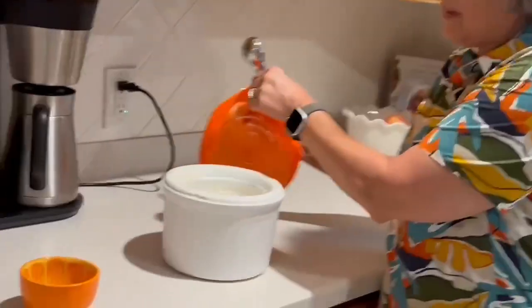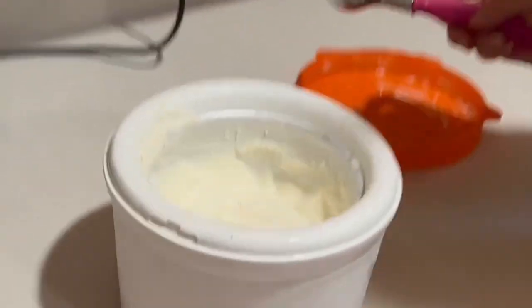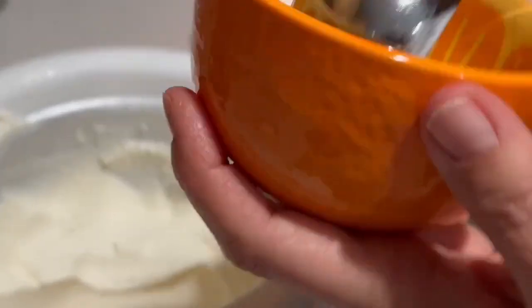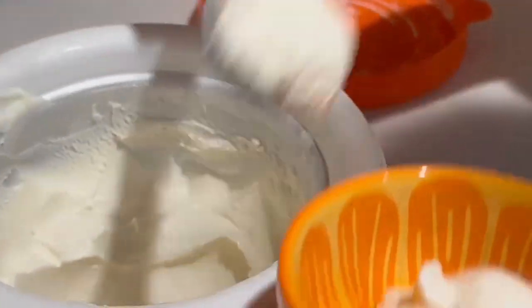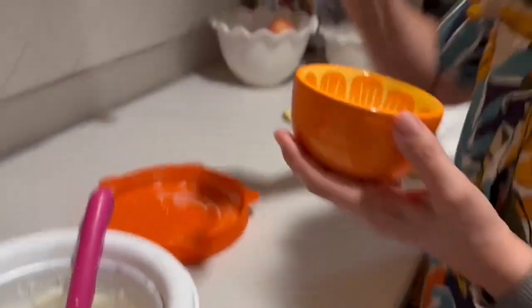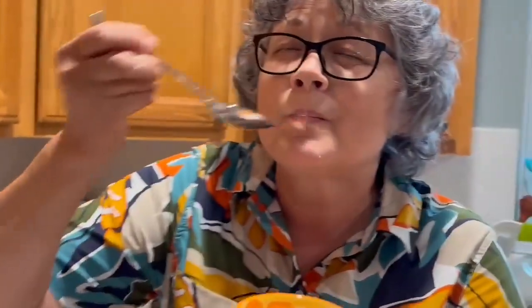We've taken the ice cream out of the freezer and it is ready to go — it looks amazing. I'm gonna put it in my bowl and I'm gonna taste it. Mmm, yum!